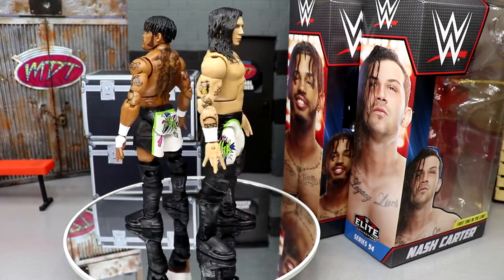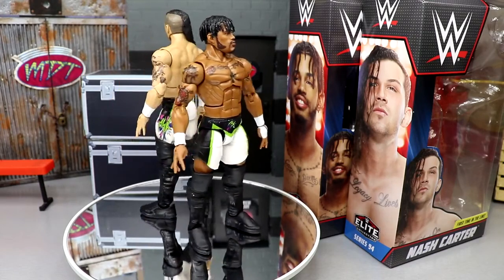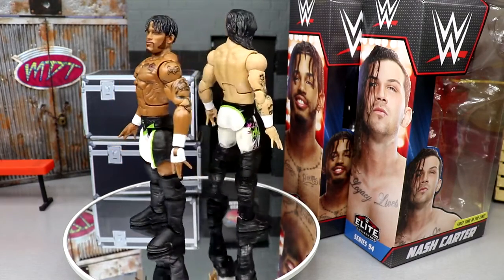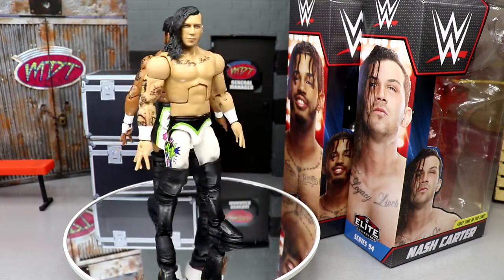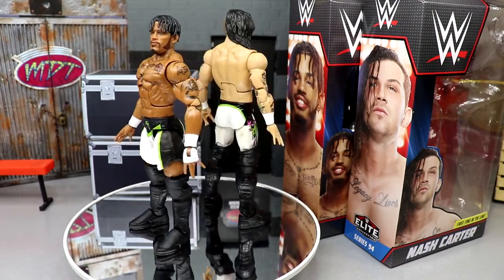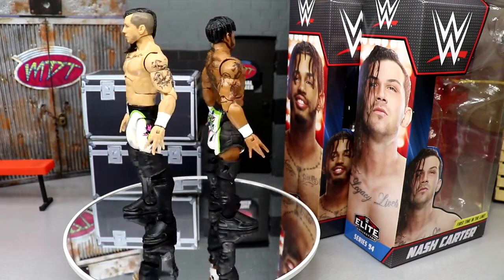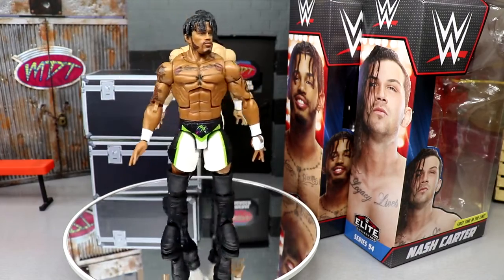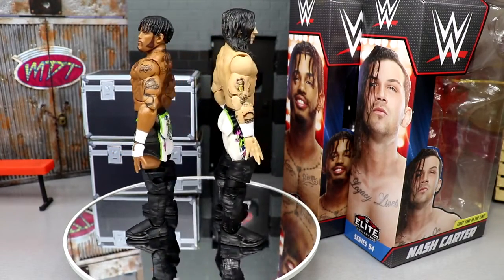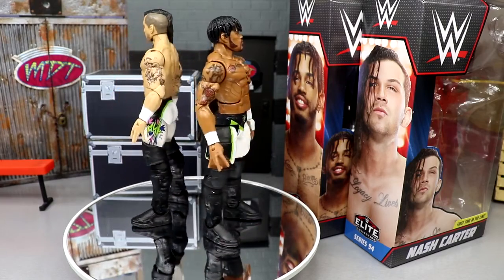I've appreciated their run in NXT — it was fun to watch while it lasted. I hate to see them go, but we can now forever run matches in our own households with these action figures. Since they are a tag team, we're going to put their accessories together, review them all together, and then take a look at the figures together. We got a lot of new stuff going on so let's dive into the accessories.